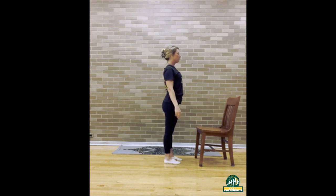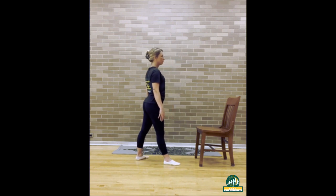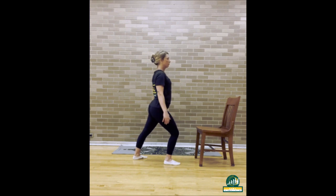Let's switch sides. Stand nice and tall, legs hip width apart, and feet facing forward. Rest your arms down at your sides and step your left foot back. Angle it slightly outward. Bend your front right knee and bring your arms straight up towards the sky.